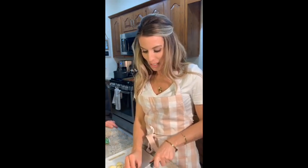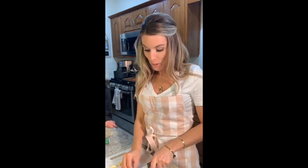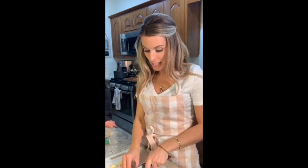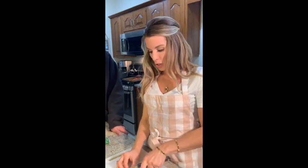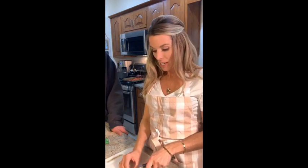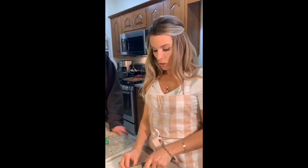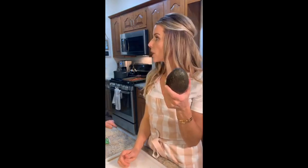Erica wants to know what I'm making — good question! I'm doing a little quick fire challenge tonight. I had no time to go to the grocery store, didn't even think we were going to do this, then decided last minute — you know what, no hiatus, we're doing it. We looked around the kitchen and what you see is what we got.